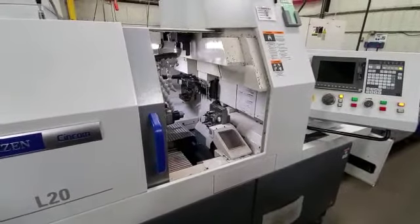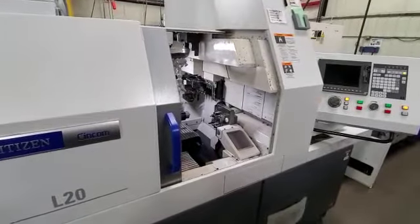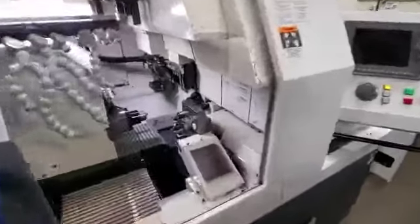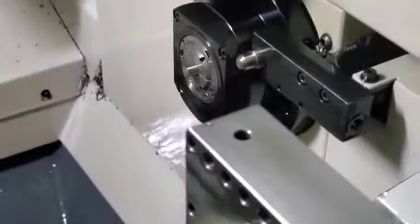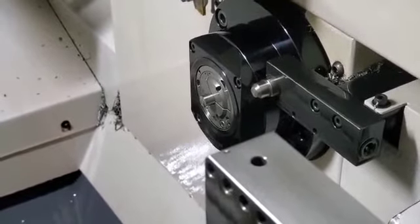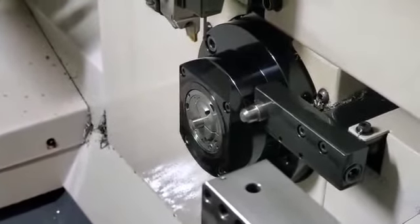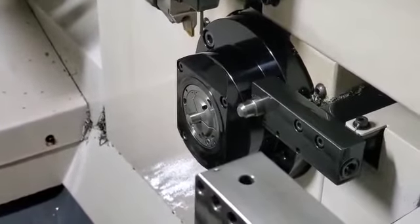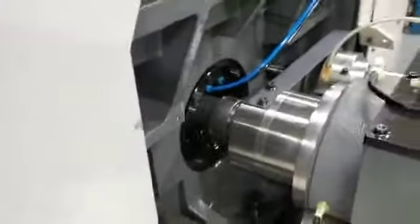In this video we're going to go over on the WorkCenter 302 our JBS adaptive guide bushing. Depending on your experience with Swiss and Citizen, this is the new JBS adaptive — here is what it looks like on the front. It looks pretty comparable to a standard guide bushing assembly or housing. On the back side, the main spindle is in the way.